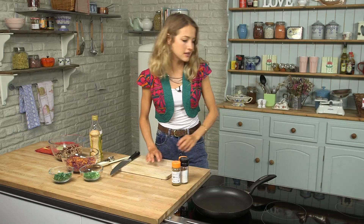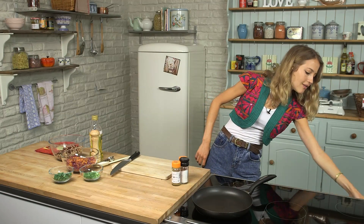The first thing I'm going to do is preheat my oven to 160 degrees, just going to get that on now. This is so when it comes time to warm the corn tortillas we can do that and the oven is already heated and ready to go.